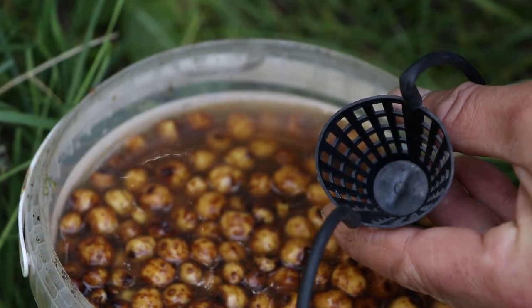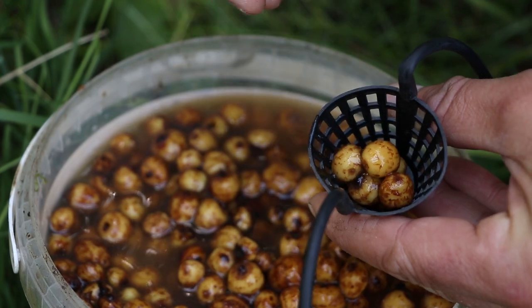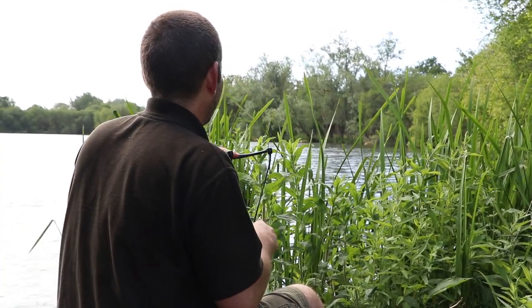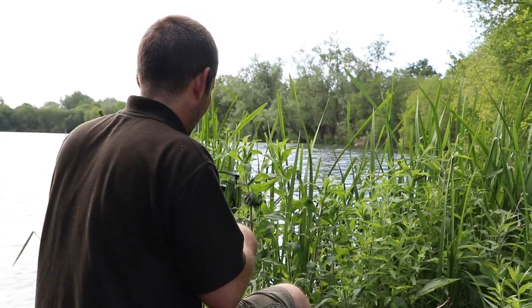As anglers, it's absolutely vital that you can get your freebies exactly where they need to go. Accurate loose feeding always means that you're fishing better, and that's why we've supplemented our brilliant Ultra-Bolt range of catapults with this — the new Target Specimen Catapult.